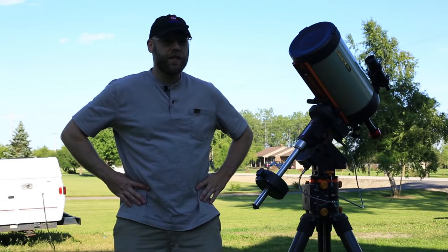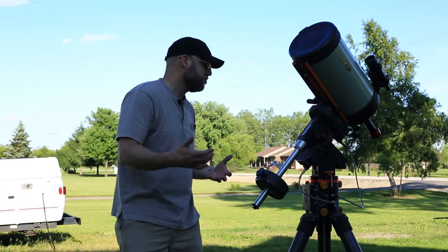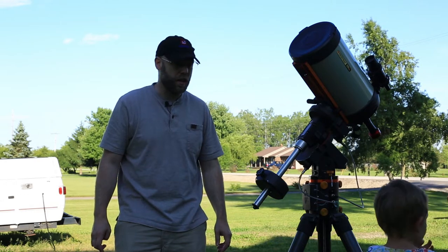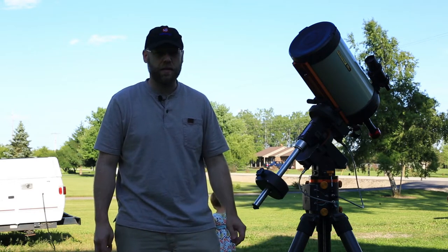Hello YouTube. Astrophotography is a complicated hobby — there is a lot going on, and it's easy to get lost or overwhelmed when you're just starting out. I wanted to create a quick checklist that might help the beginning astrophotographer.